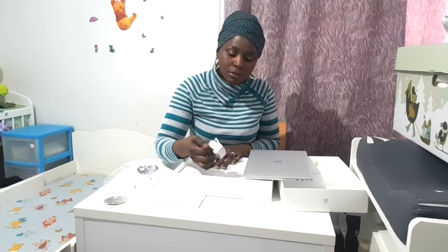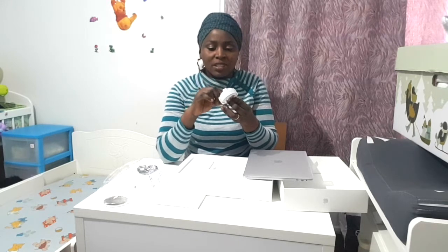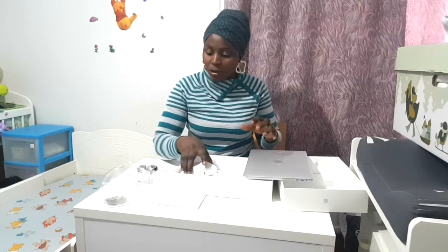I'm gonna love it. I hope I just learn how to do the editing because I've heard that Final Cut Pro is so difficult to use. This is the USB-C cable that will be attached to the charger.